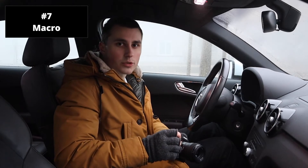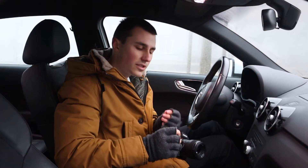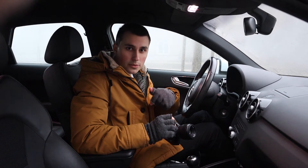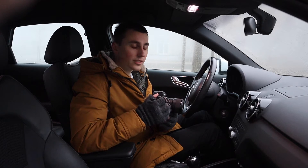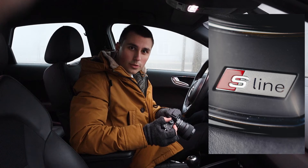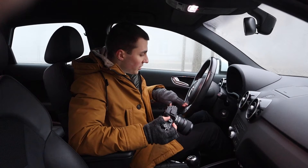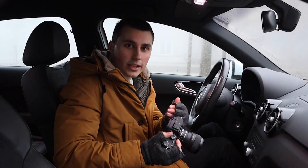Tip number seven is to get macro shots. If you have a macro lens that's perfect, go ahead and use that. If that's not in your budget, use macro rings like I'm doing right now — I have a dedicated video about these linked in the description. The reason you want to do macro shots is because they look super unique. Most people don't use macro shots for car interior photography, but you can get really interesting shots of stitches and badges that look really unique. So go ahead and use them and stand out.